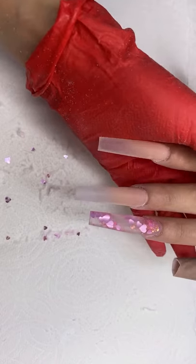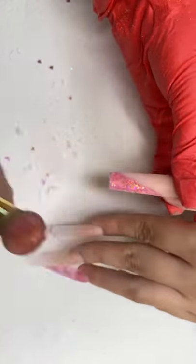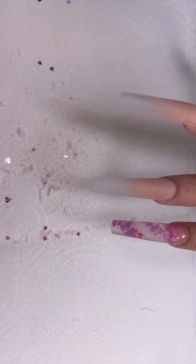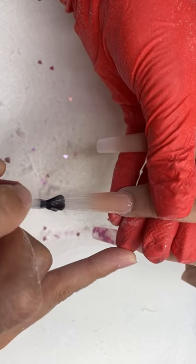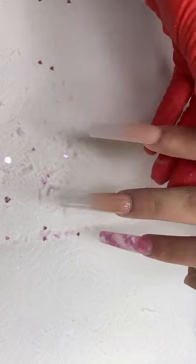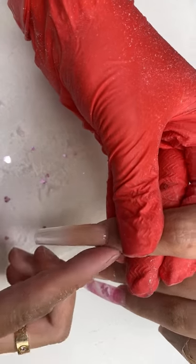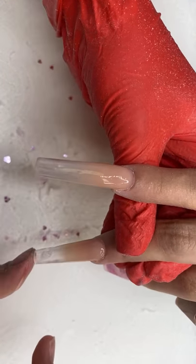Usually we'd have her wash her hands to get all the dust off, but we're not going to do that. Anytime I'm doing line work, I always, always, always put a matte top coat on the nail first. Okay guys — always put a matte top coat. I'm going to put a thin layer of the matte top coat. That's a chrome brush — or this is for chrome and for dusting pigments.